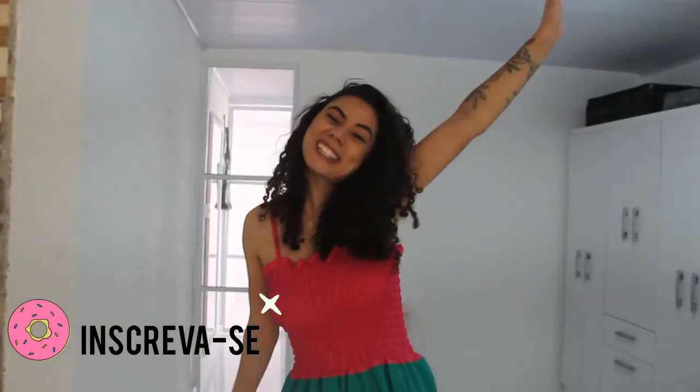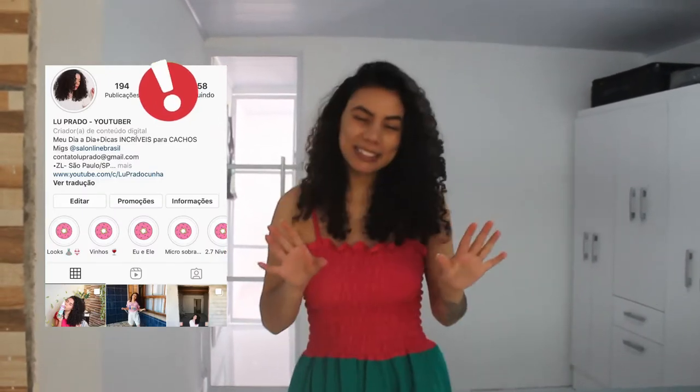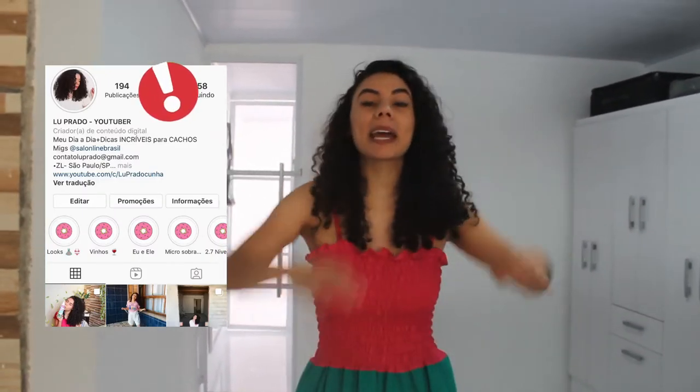Olá pessoal, sejam bem-vindos a mais um vídeo aqui no canal! Se você é novo, corre e já se inscreve aqui no canal, curte o vídeo. E não deixem de me seguir lá no Instagram, que é arroba alupra do Cunha Blog.